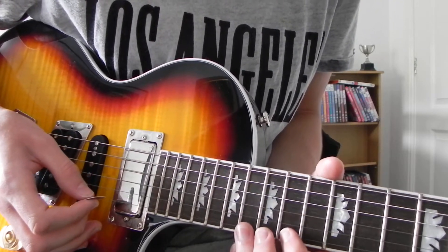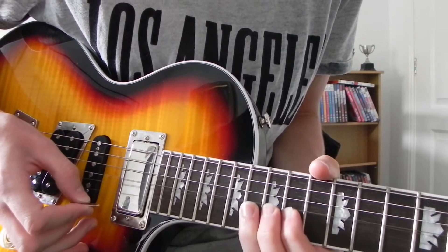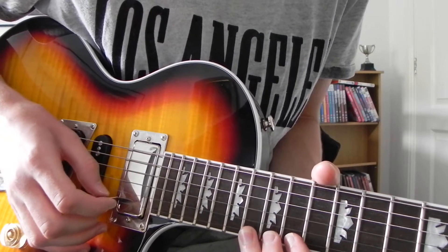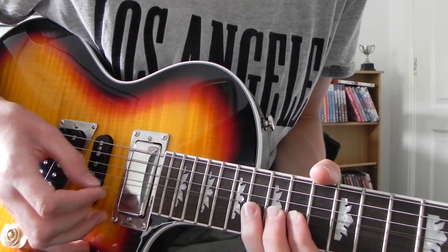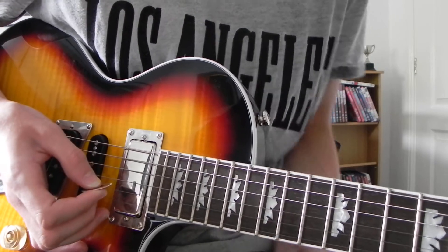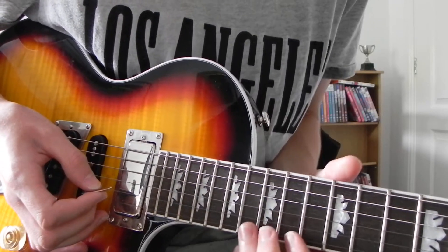And then you're going to slide up on the 16th fret of the high E string — so just slide up a half step. And again, use three fingers to slide up.